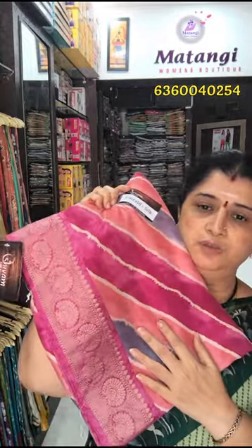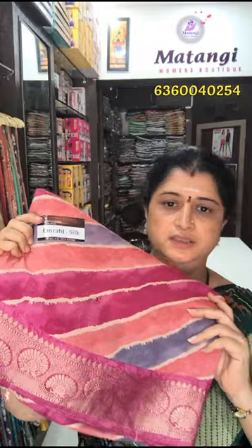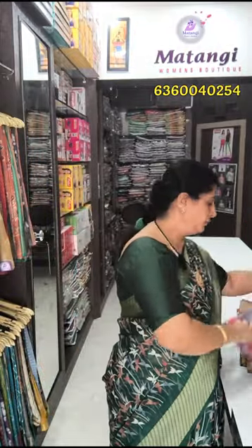Next one is the Leheria pattern. The same cloth is Leheria pattern. You have two colors — this is the pink color plus this is the green color. This is the greenish shade — this is the Leheria pattern.